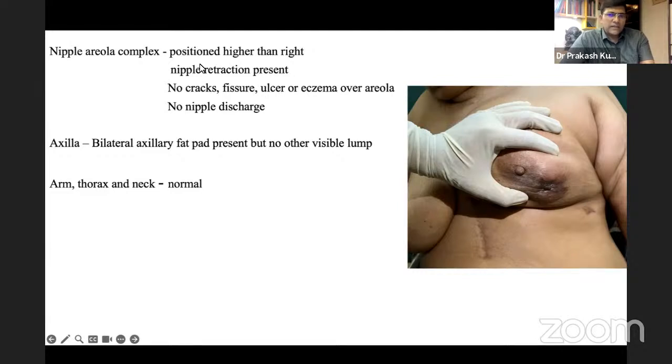The examiner asks how to check fixation of the lump, and the student says it would be in the outer or lower outer quadrant. When asked which muscle could be involved in the lower outer quadrant, the student identifies serratus anterior. To test serratus anterior, the patient is asked to push against the wall, then fixity of the lump is checked.